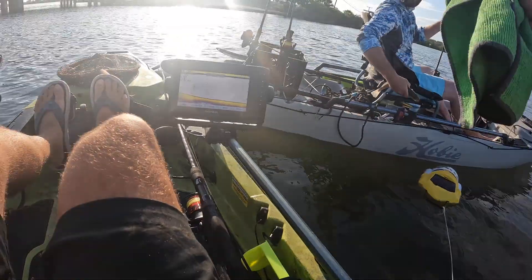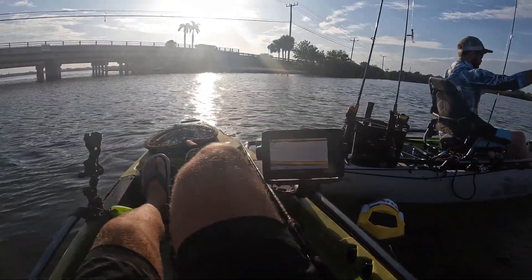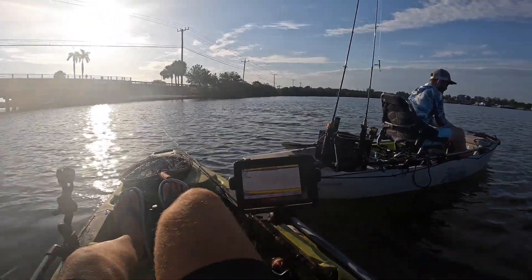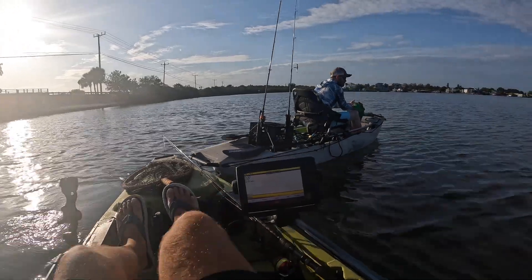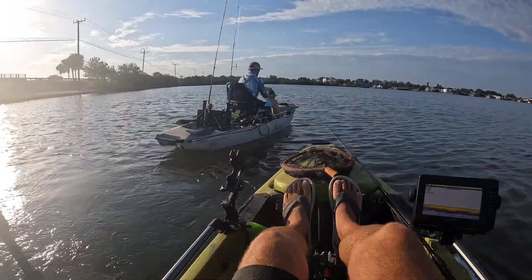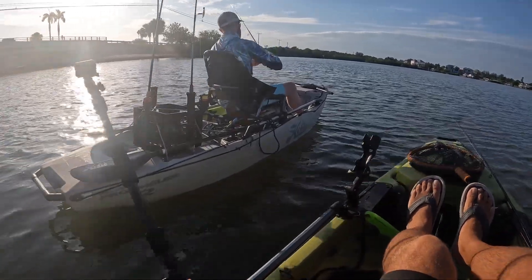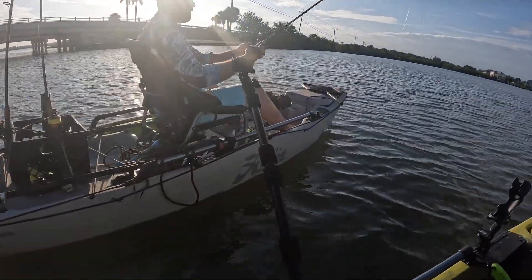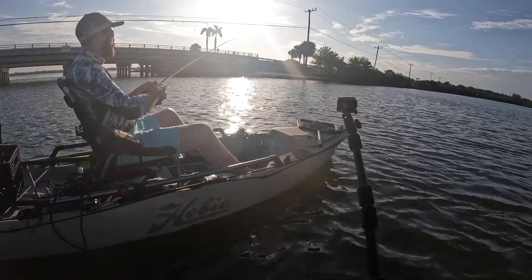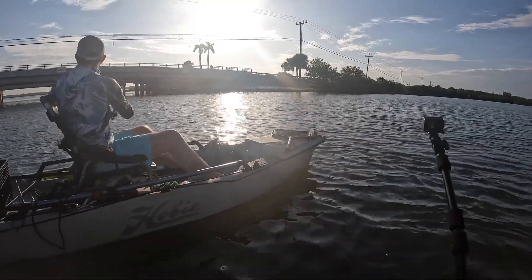Those little trout are so slimy — you can kind of wipe your hands with it. When Josh got to town he went to one of our local tackle shops and bought himself a pretty nice combo — a Daiwa Fuego, I think a 3000 size, on a sweet Daiwa rod. He's casted that rod two or three times now and already got two fish on it.